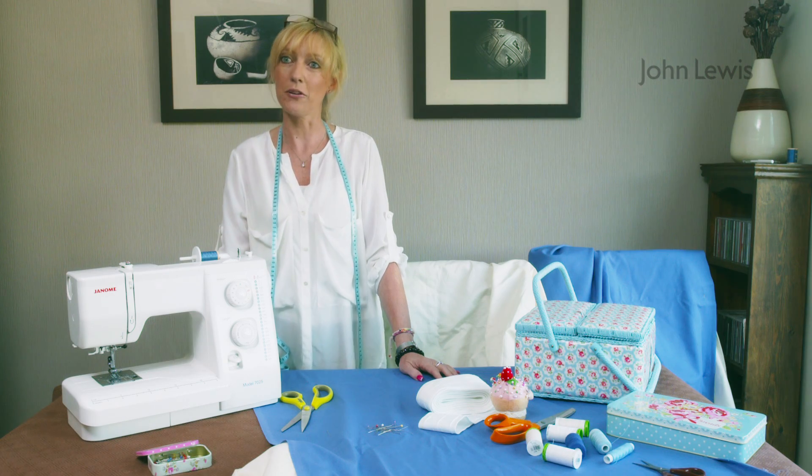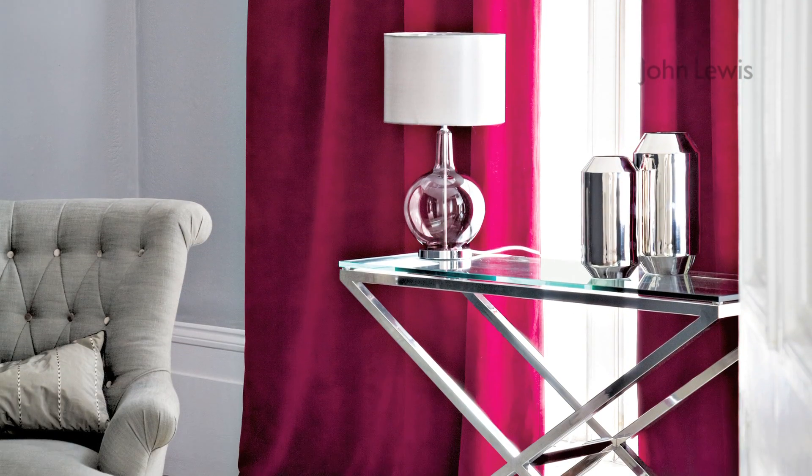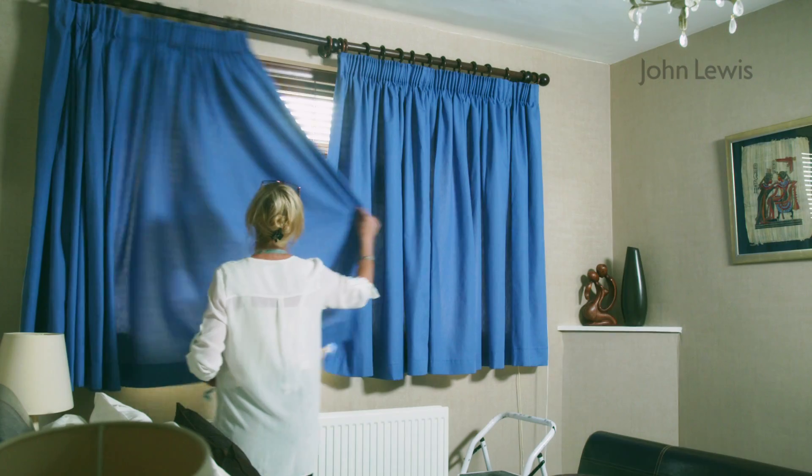Making a pair of simple pencil pleat curtains is not as complicated as you may think. It's all about getting it in the right order. Generally, full length curtains look elegant and more formal, while sill length curtains are a bit more informal.